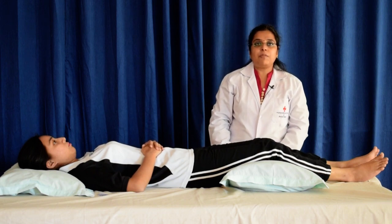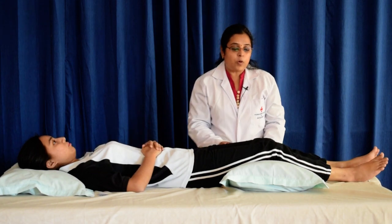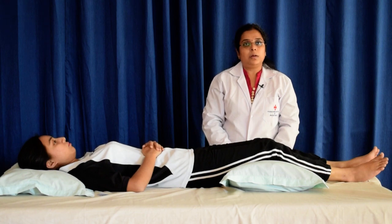The instructions we have to give to the patient: lie on your back with one pillow under her head, one pillow under her knees, and the hands resting on her tummy.